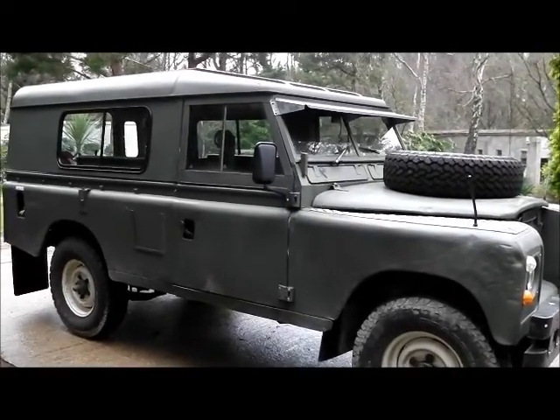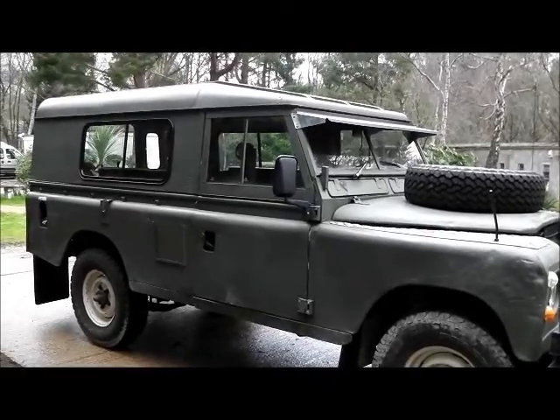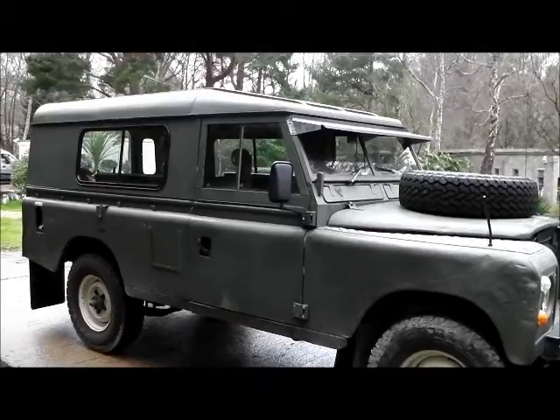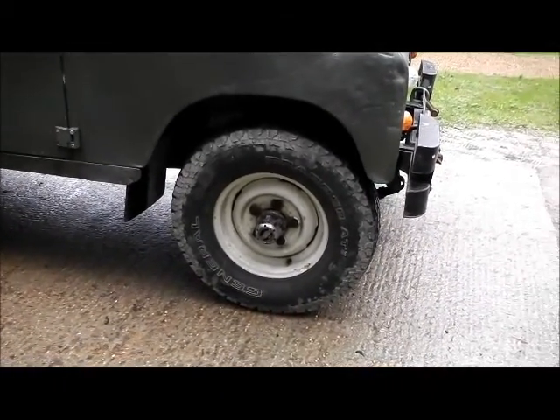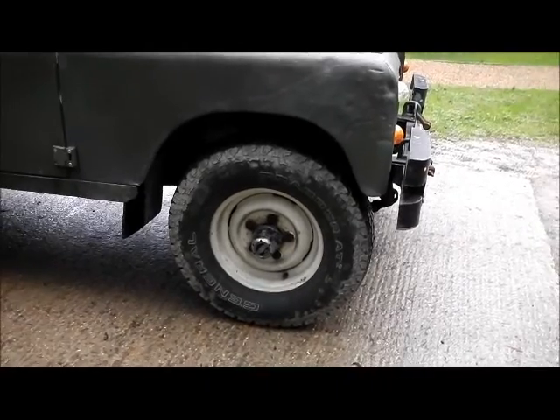Just before we start on the gearbox again, you can see the windows in the daylight. I wasn't sure at first but I quite like them actually. She seems to be driving well. I had a little bit of trouble with the other wheel bearing on the passenger side, so I just did that and it seems alright — 20 miles anyway, been fine.